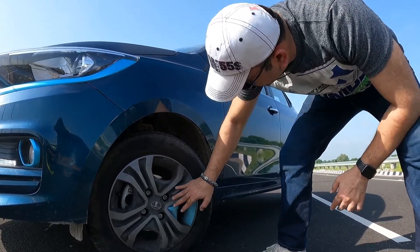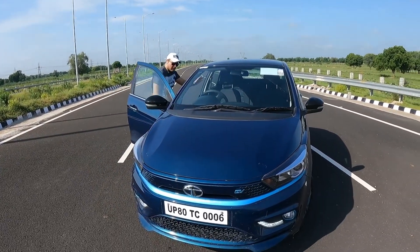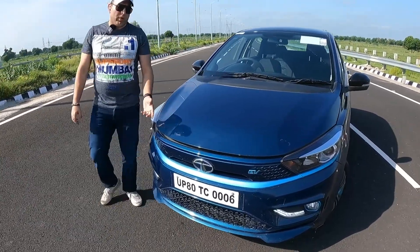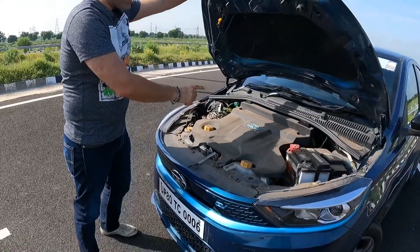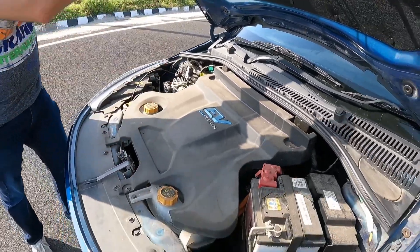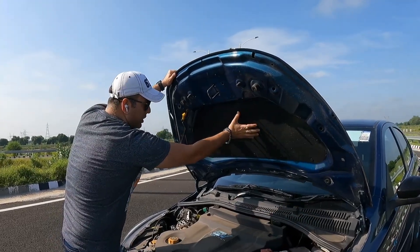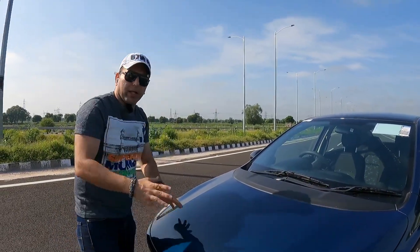Now we open up what is not really an engine bay — it's the electric motor bay. The cover reads EV ZipTron. This is a battery, though the main battery is underneath the car. There is a cover here for noise insulation, but since it's an electric vehicle that's not really needed.